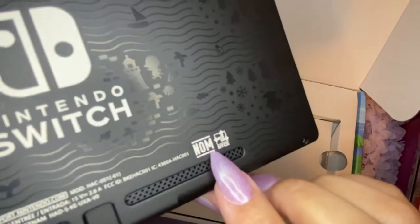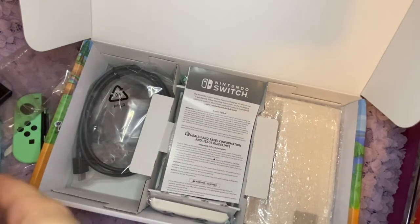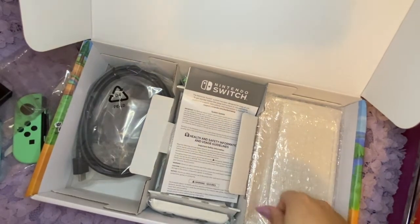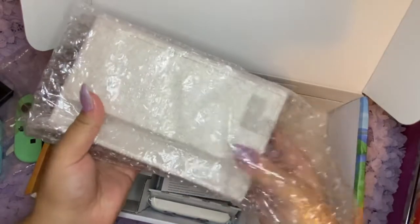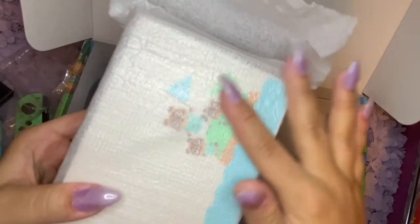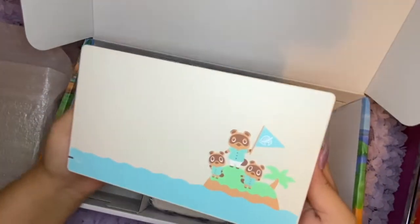Why does it say 'gnom' on it? Okay, let's check out the dock. I'm actually scared — wow, oh my gosh. You guys, this color is so beautiful in real life.